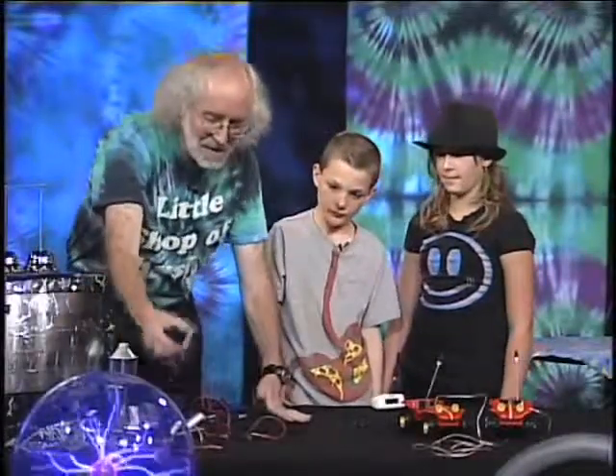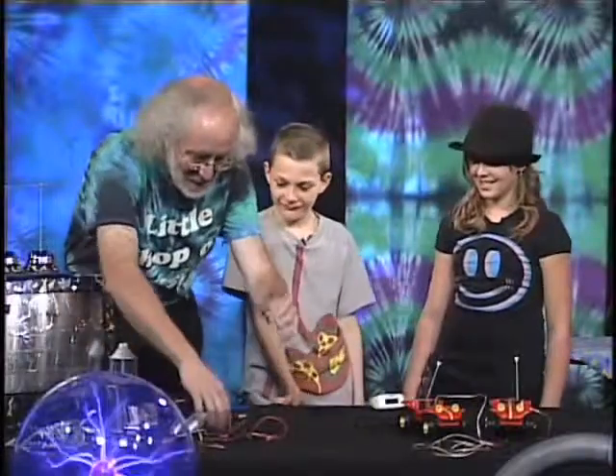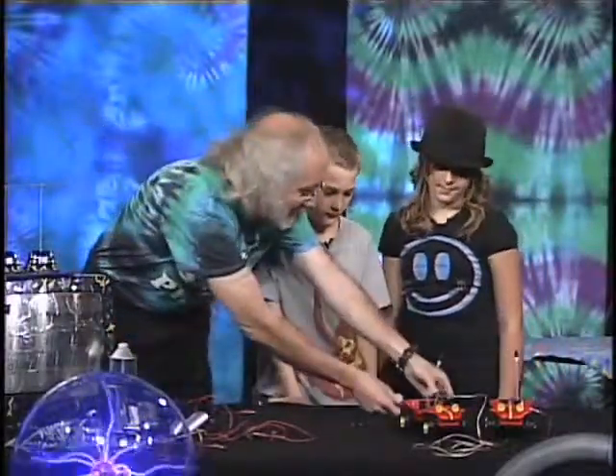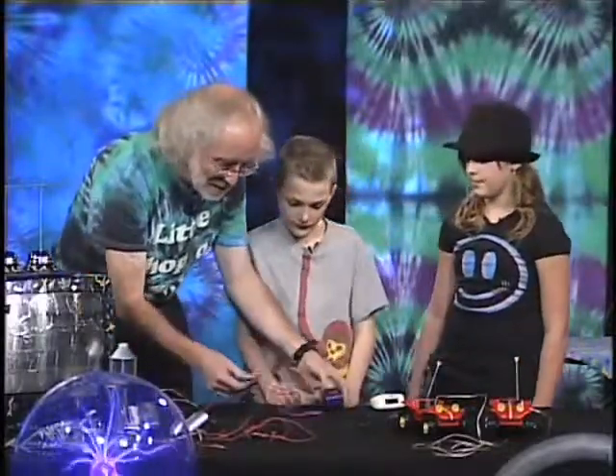We're gonna go ahead and set this aside. You've got to be careful with strong magnets like this. You make electricity by taking a coil of wire and a magnet — that's what these little devices do. These are little things you can use to charge up your cell phone.